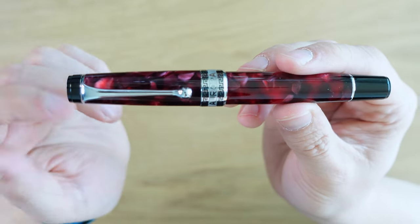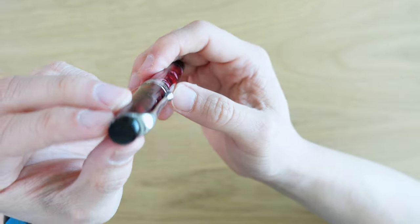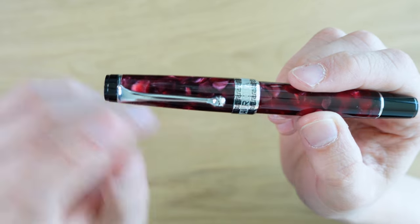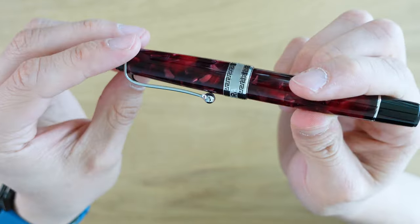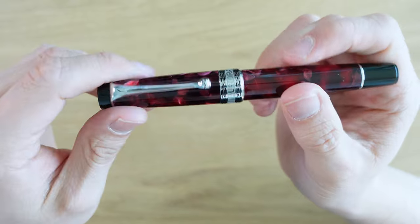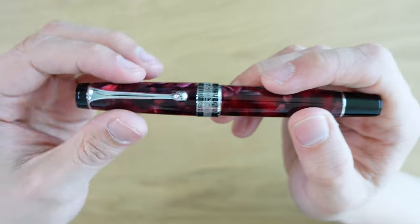Starting with the cap, we have a black plastic finial up here. It's not perfectly flat, but it is completely black — there's nothing on there. There's a little step about a third of the way down, and then we go down to this very curvaceous clip. It looks really, really nice. It's not a spring-loaded clip, but there's a lot of tension there — it's a strong clip. Underneath the clip, it says metal under there, so it's made out of real metal.